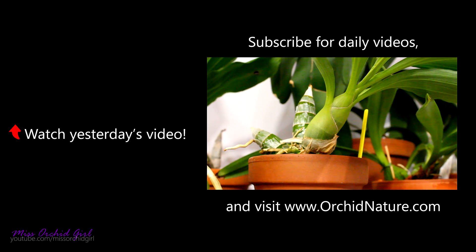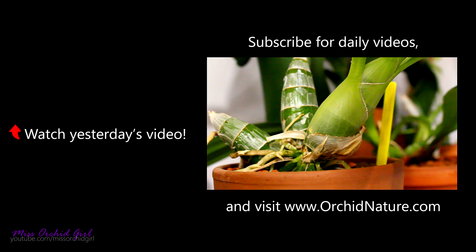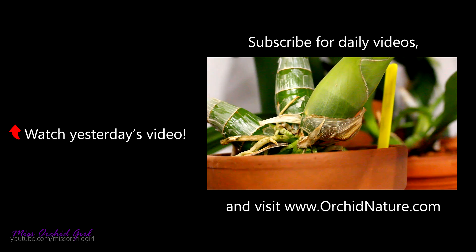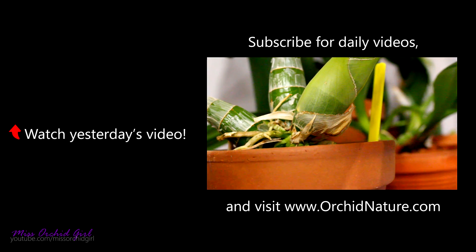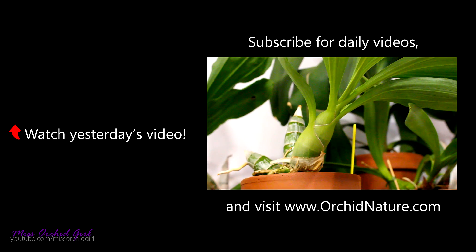Okay, Millennium Magic, what are you up to? Let me show you. Do you see that little bump there starting to split? That's something — I'm not sure what, but it's something. And above it, there's another something. What are you up to? Why are you playing with my feelings?